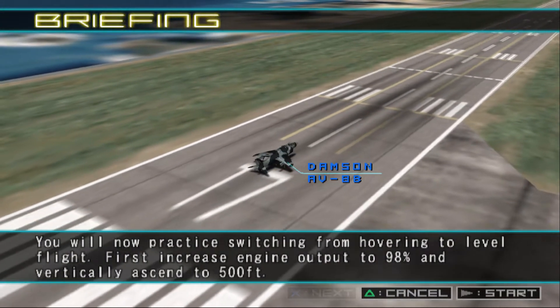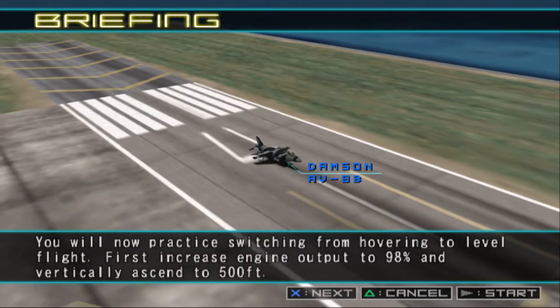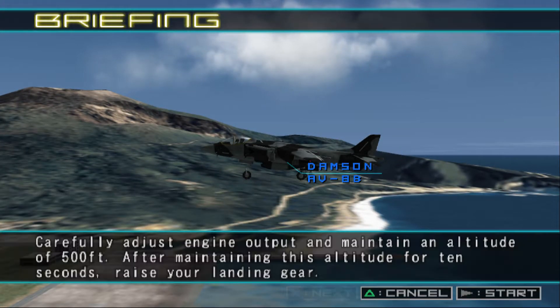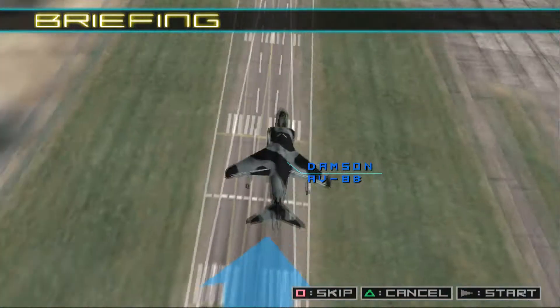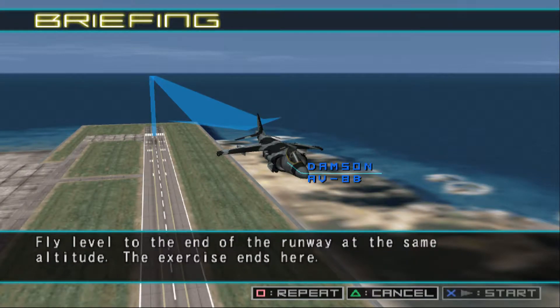You will now practice switching from hovering to level flight. First, increase engine output to 98% and vertically ascend to 500 feet. Carefully adjust engine output and maintain an altitude of 500 feet. After maintaining this altitude for 10 seconds, raise your landing gear. The VTOL jets will gradually face the rear of the craft, so increase output and maintain altitude. Fly level to the end of the runway at the same altitude. The exercise ends here.